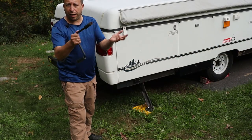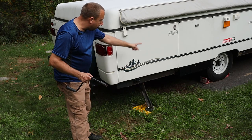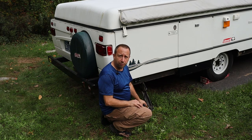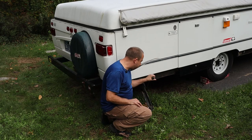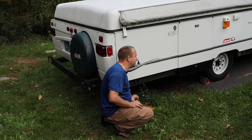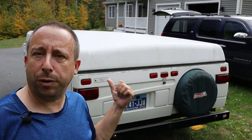I'm going to be moving the camper to another part of my yard to store it for the winter, so the next thing I want to do is raise all of these stabilizer jacks. I'll just use the crank handle I used to lower the top and crank these jacks up. Now I'm ready to hook up the Suburban and move this thing to the other side of the yard for the winter.